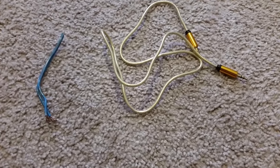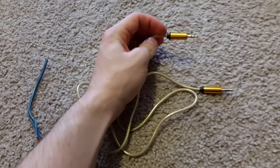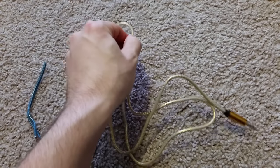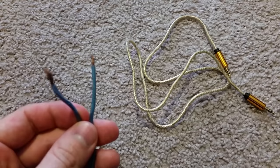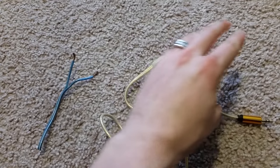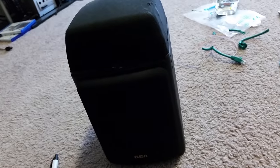In this video I'm going to be taking an auxiliary port that goes into your phone, MP3 player, or iPod, and I'm going to show you how to connect regular speaker wire to your auxiliary so you can extend it to something like a speaker.